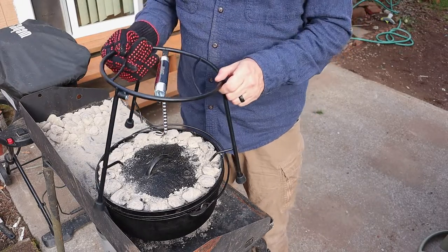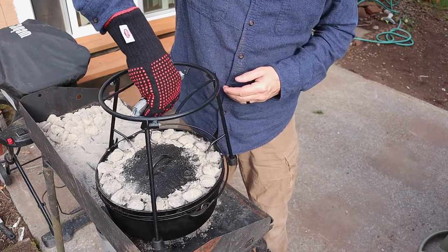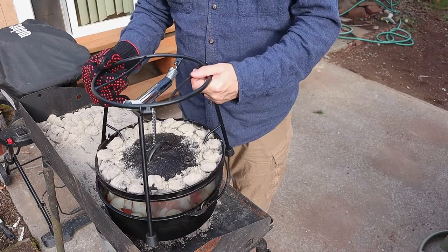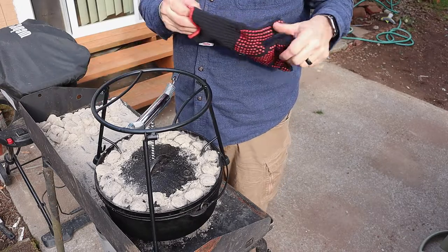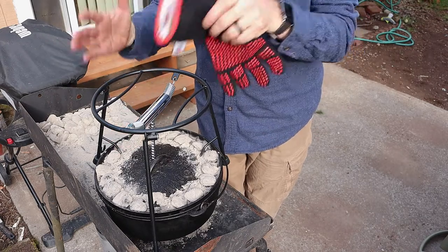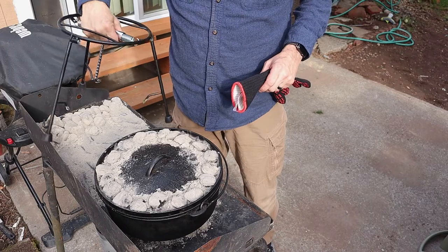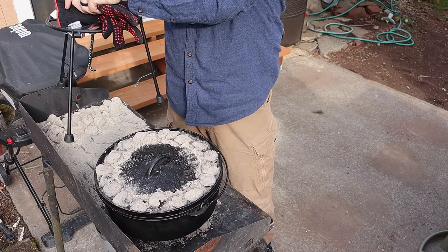The cool part about the Camp Made device is you can get coals started and lock it into your lid to bring the lid up. You can actually put the Dutch oven inside the ring to keep things warm, or load up your entire lid with coals and use it as a pot. It's a really neat little gadget for Dutch oven cooking.